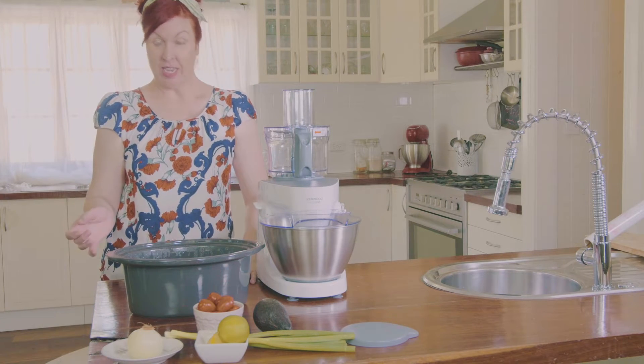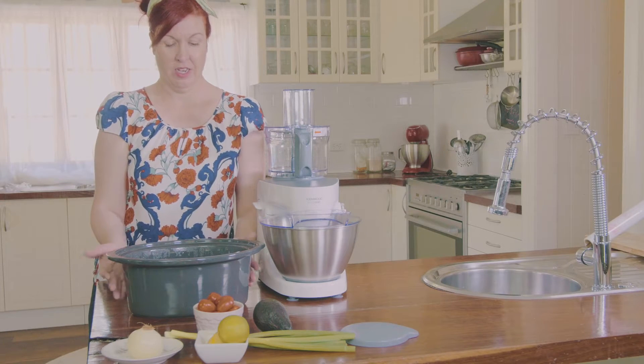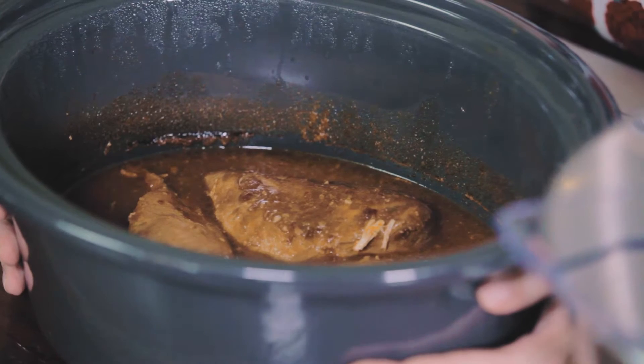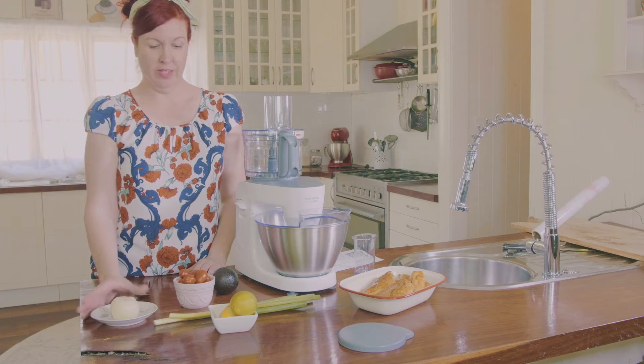You'll need four chicken breasts, 300 grams of tomato salsa which we're going to make in just a minute, taco seasoning, and a quarter of a cup of water. Put the taco seasoning, water, and the chicken into the slow cooker and cook it on low for about four hours. Once that's done, it's going to look just like this.